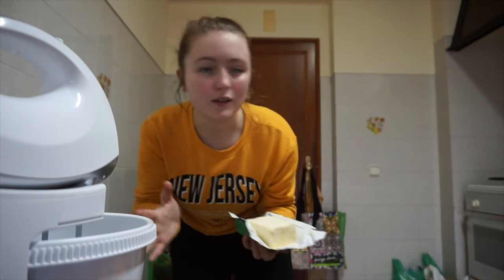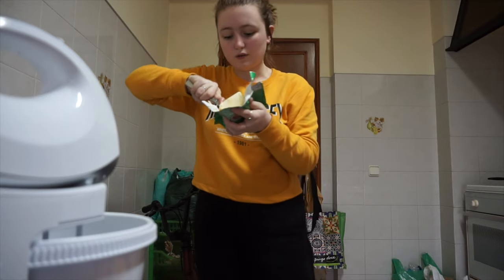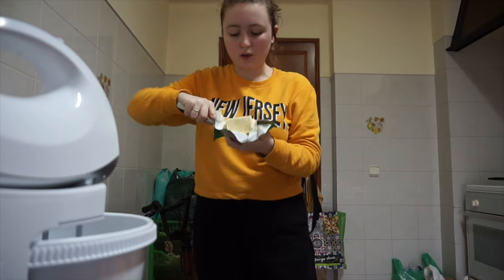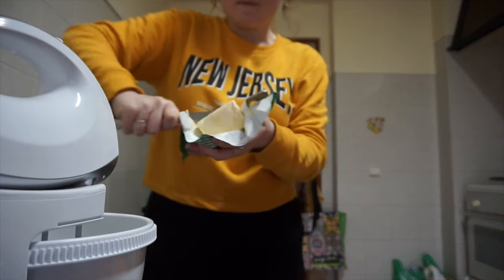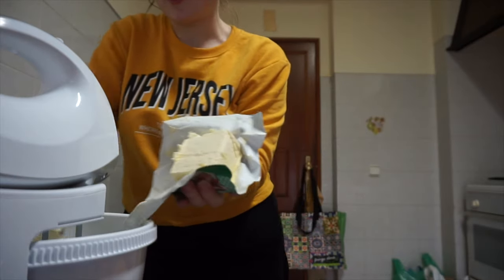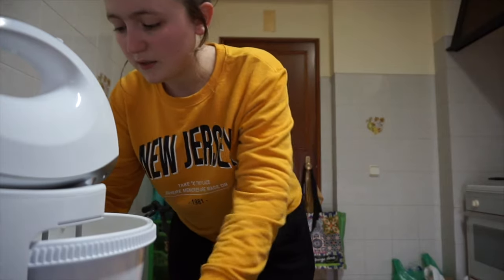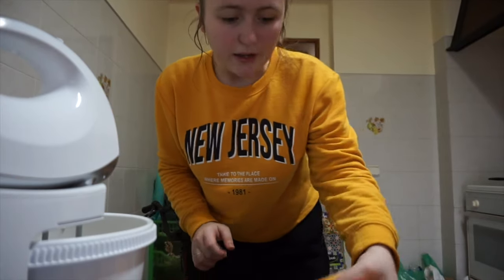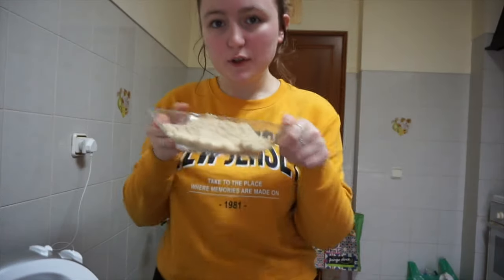We normally go to a store called Pingdos, which is really close to us, but they didn't have any icing sugar there — either that or it was sold out. So I ended up having to do a 4km round trip just to get icing sugar, because I can't make the cake without it. So that's the 250 grams of butter, and it is 250 grams of sugar — I have one kilo here — so 250 grams of sugar.